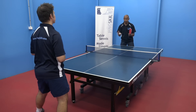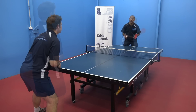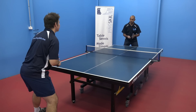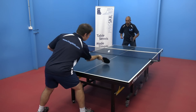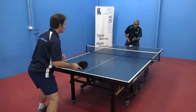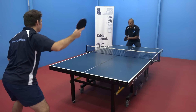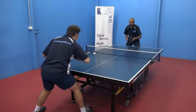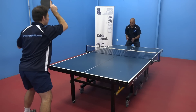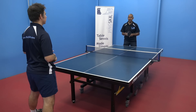The next step is that we're going to start to do the topspin against the push. We're going to get Jeff to do the topspin whenever he gets the opportunity. We can do both forehand and backhand. Then I'll have a go at doing the same thing, making the topspin when I can.